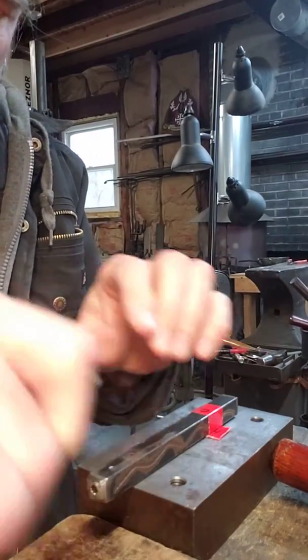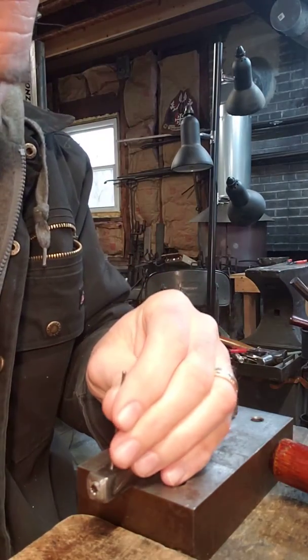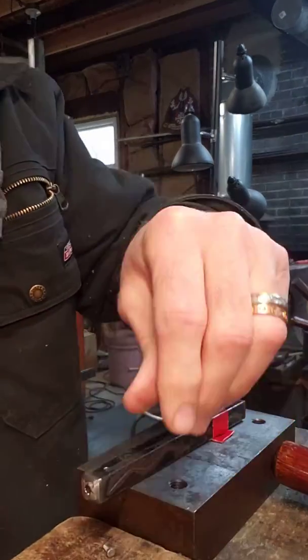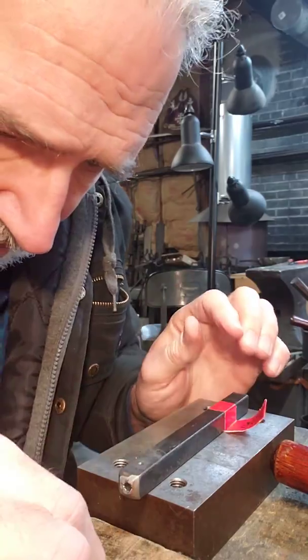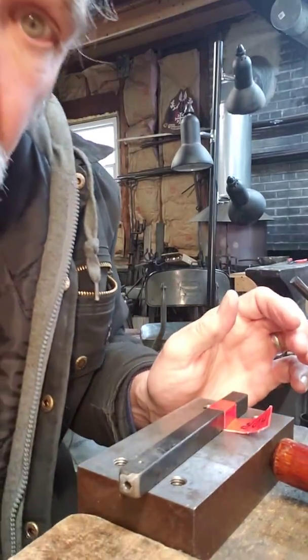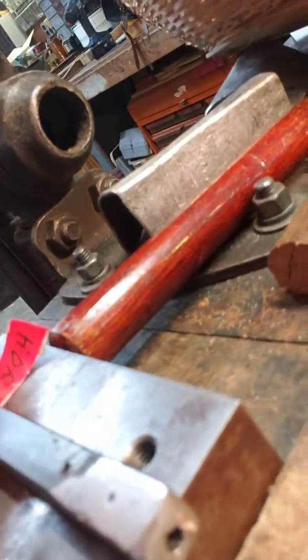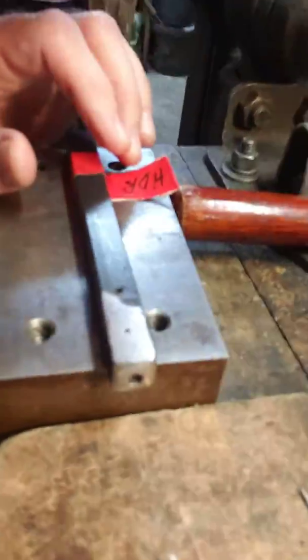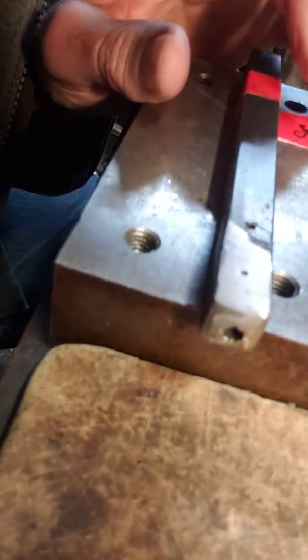And then use my standard removal tool to take it out of the heading tool, and have a nicer finished rivet head. Sorry guys, anyway I'll take a picture of it. I hope that helps — it's a lot easier.